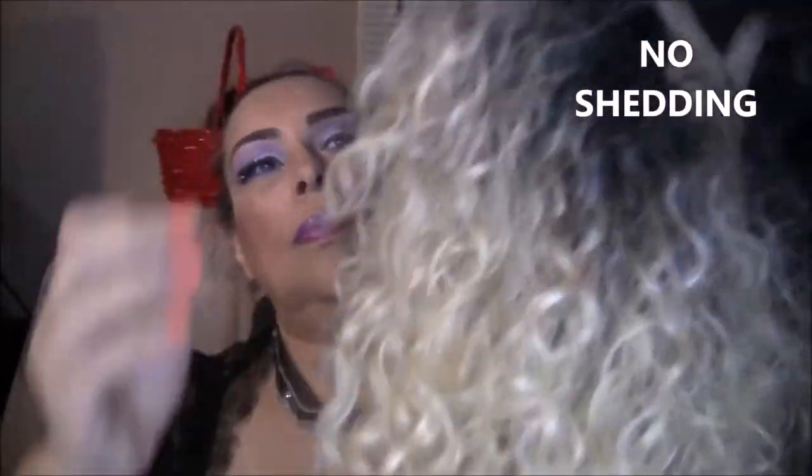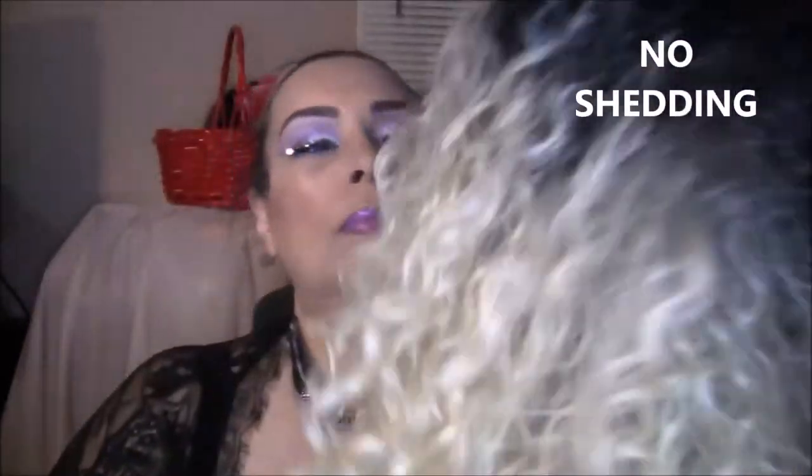I don't see any shedding at all, and that's surprising for this kind of fluffy wig. This is the type of wig that the more you mess with it, the bigger it gets — you have to handle it in a certain way to keep it flatter.